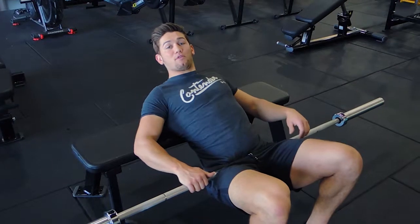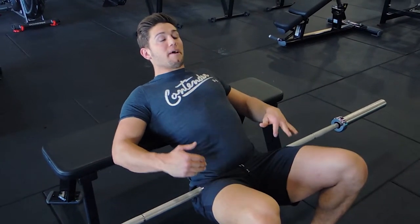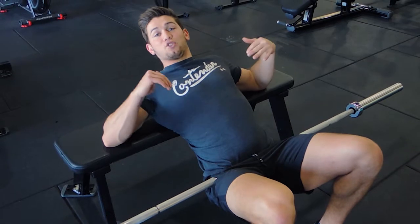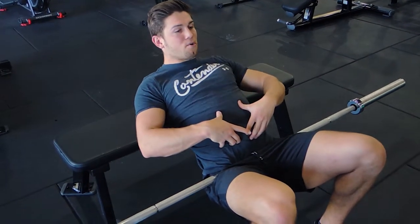This is a barbell hip thrust. The barbell is sitting right on this crease. The bottom of my shoulder blades is sitting on the bench horizontally like this. Chest is up, back is straight. To keep the back straight you need to brace your core as much as possible.